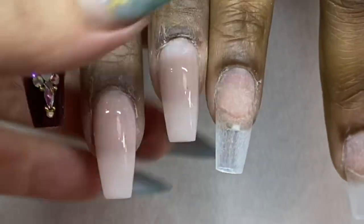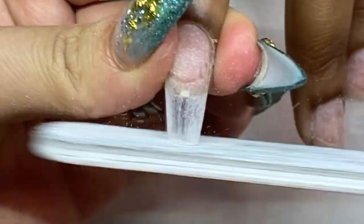After you smooth and file them, compare the left hand and the right hand again to make sure they are even.